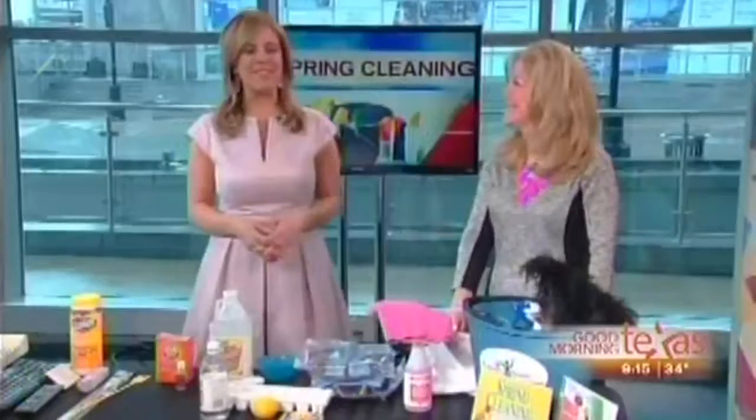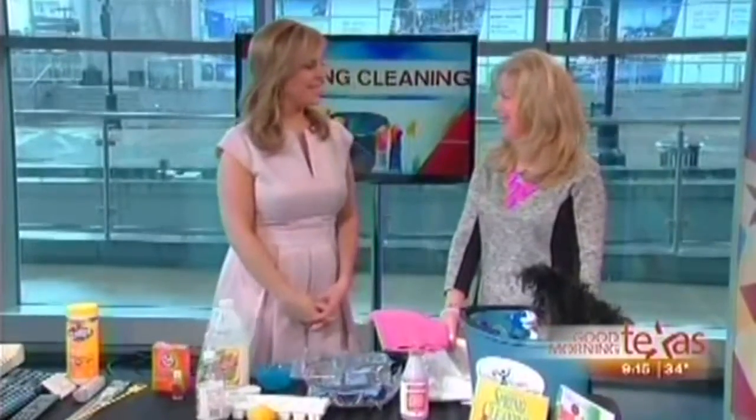From spring break to spring cleaning, now is the time to get a jump on all those cleanup projects around the house. Here this morning with some tips to get the job done is our cleaning expert, Debbie Sardone. Welcome back to GMT, Debbie.